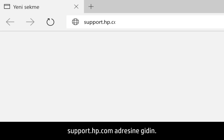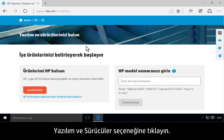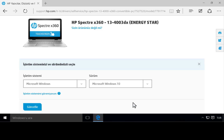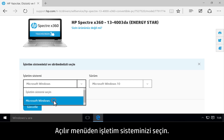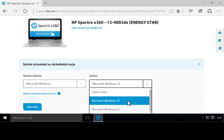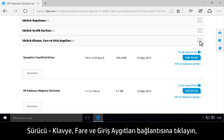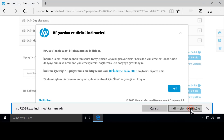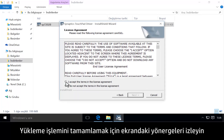Go to support.hp.com and click Software and Drivers. Type your model number, then click Find My Product. HP automatically detects what notebook you are using. Choose your operating system from the drop-down menu. Click Driver, Keyboard, Mouse, and Input Devices, then click Download next to the touchpad driver. Open the Downloads folder and double-click to install the latest driver. Follow the on-screen instructions to complete the installation.